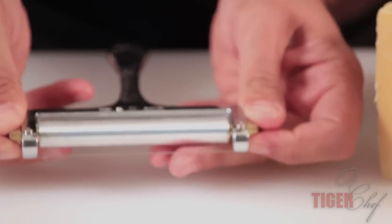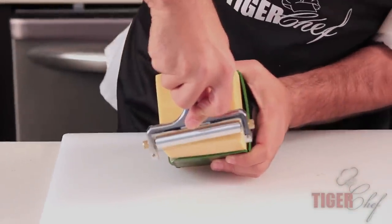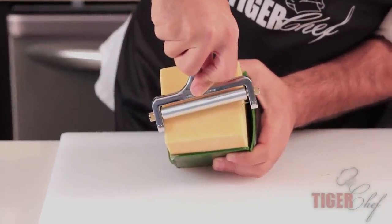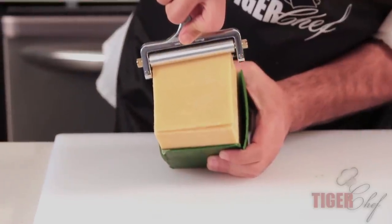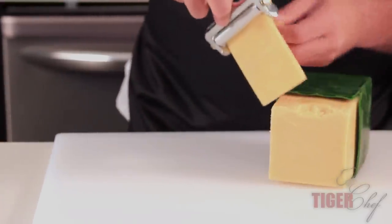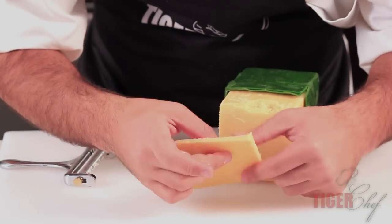I'm going to leave it here and tighten both of them in. All I'm going to do is take my cheese, put this down, and I'm just going to draw it back. And there we go — it comes out a nice even slice.